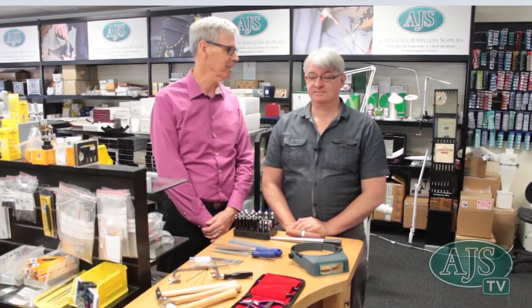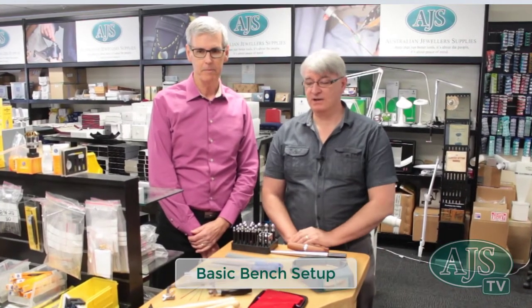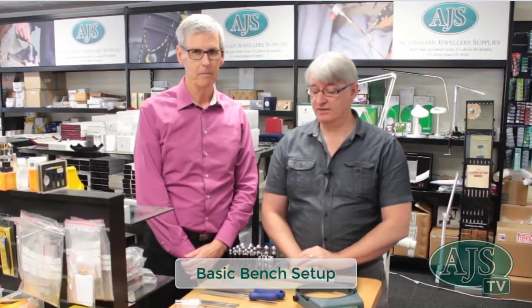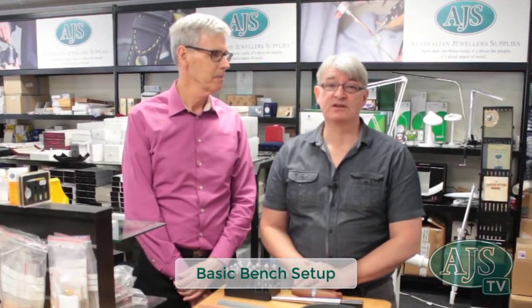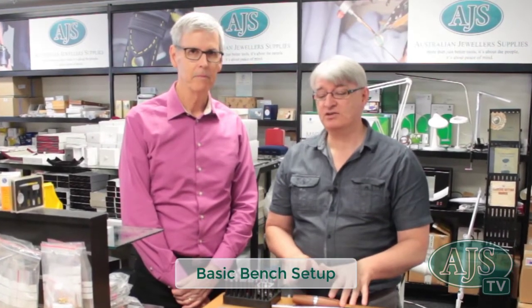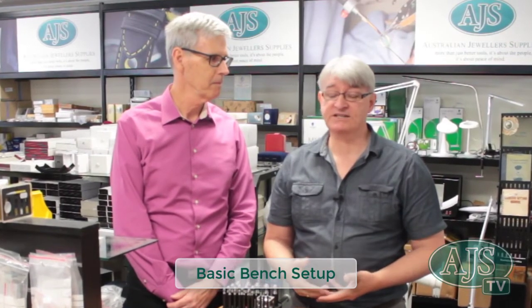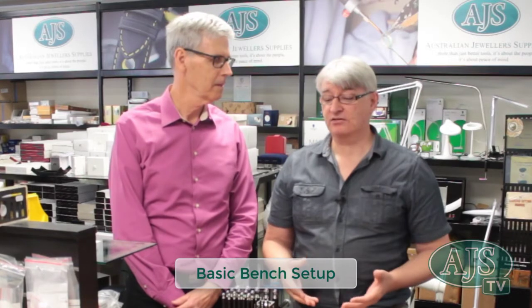Bill, just explain what you're getting up to this morning. So we're just going to introduce a basic bench setup for any artisan, beginner jeweller, hobbyist, anyone creating jewellery in any aspect at all. This is how you'd set up your basic tools on a normal bench — an introduction to the bench — and what you do from here is customise it to your style and your needs. This is a very good starting point to get everything you need to make jewellery.